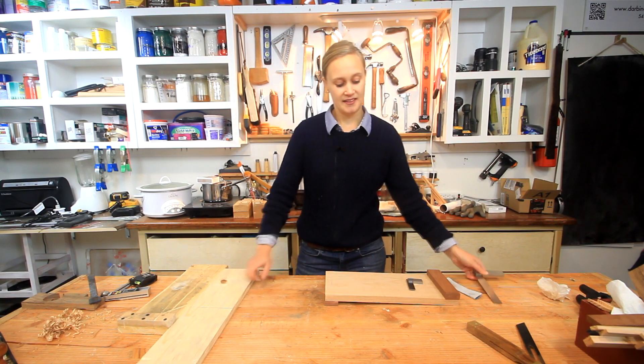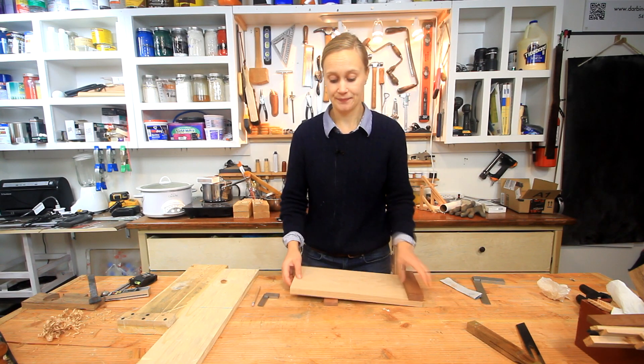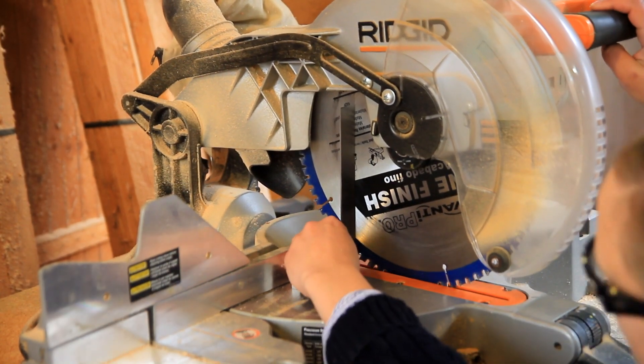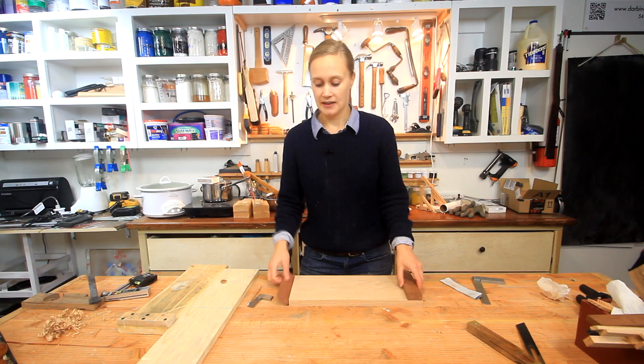That's very important here because you need everything to line up properly. The first thing I did was check my miter saw and my table saw with these tools to make sure that the blade was square. They weren't exactly square, so I did a little fine adjustment to make sure that they were.